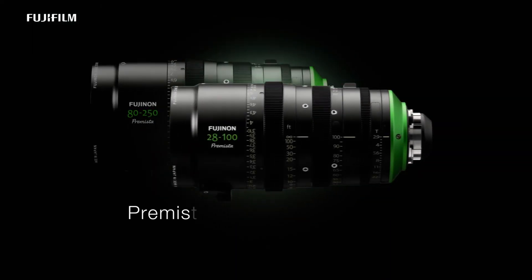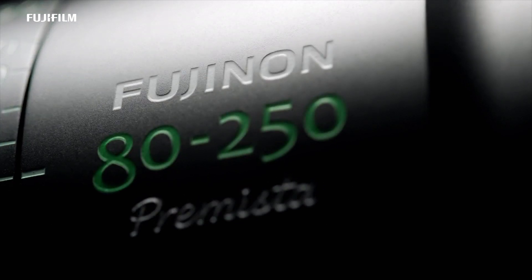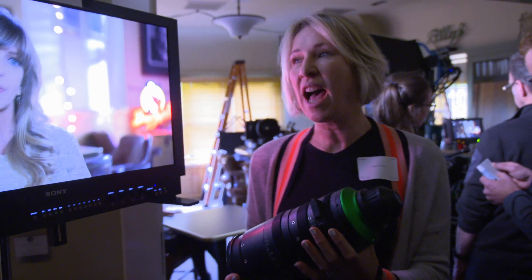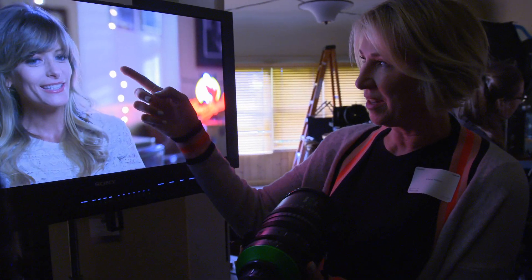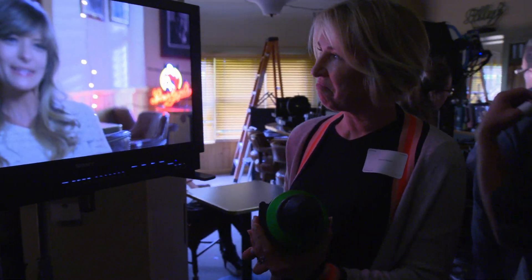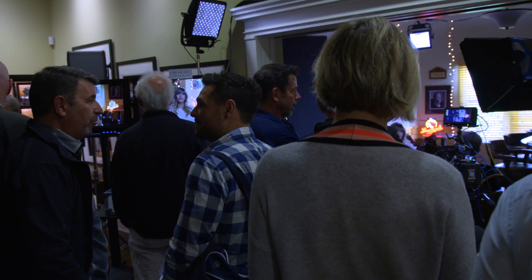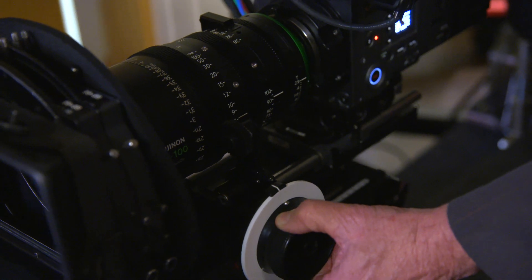We have two focal lengths: the 28 to 100 and the 80 to 250 so far. A new blade design which gives very round bokeh — I was impressed with the bokeh on it, as you can see here. It's really nice. 13 blades of iris — that's the most we've had. It's fantastic. Very little breathing. It's beautiful.